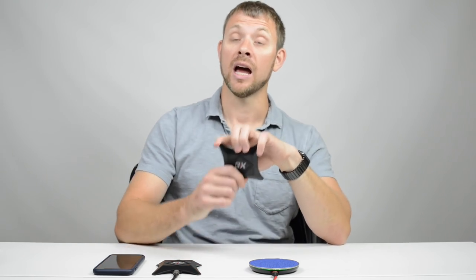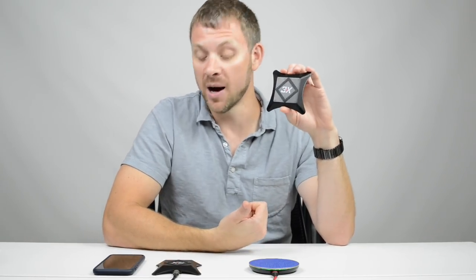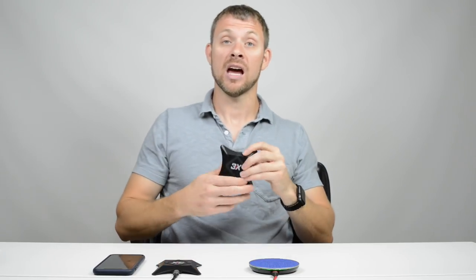I have one on my nightstand, one on my kitchen counter, and on my desks — I have two desks, one at home and one at my office. I've been using these and I love them, they're awesome.